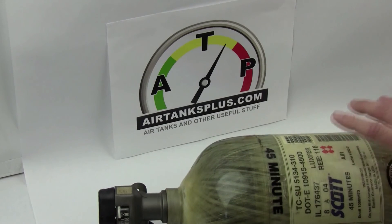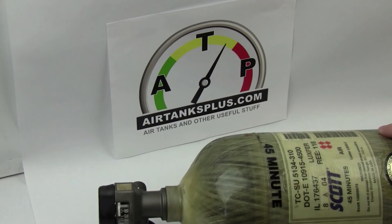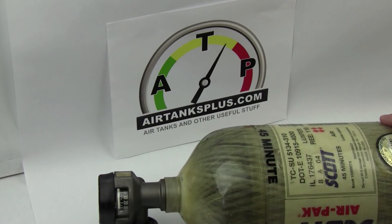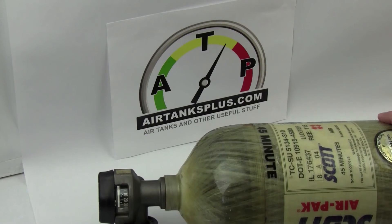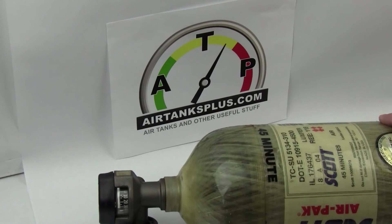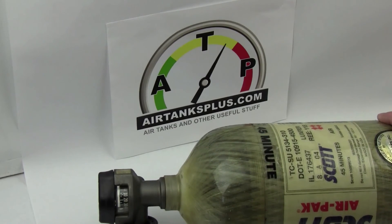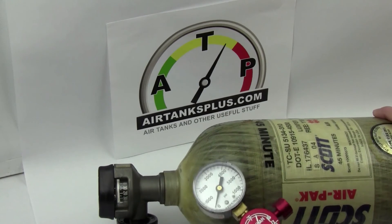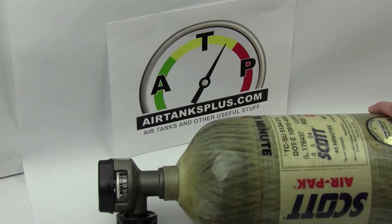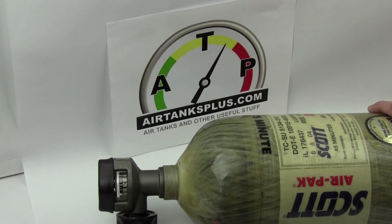And that's it — those are the five things they check on the tank. I hope it helps you guys understand. Just be ready to answer any questions they have, let them know you've done your research and you know something about these tanks. That helps. If you have any questions, comments, or concerns, leave them in the comments below and I'll try and respond as soon as I can. If you're an air gun enthusiast, go to airtanksplus.com and check it out.